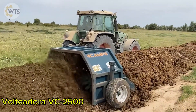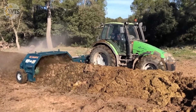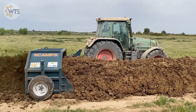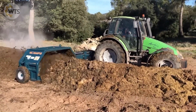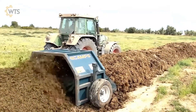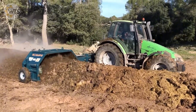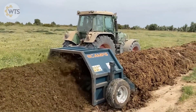Volteadora VC-2500 may surprise many people with its design, like a cart with brushes sucking and dumping soil into piles. However, its function is not as simple as it looks. This is a specialized machine to loosen and soften compost, turning hard soil blocks into nutrient-rich soil, ready for cultivation. The impressive operating capacity of VC-2500 ranges from 500 to 1000 cubic meters per hour. To operate effectively, the machine needs to be combined with a tractor with a capacity of at least 60 horsepower and a reduction gearbox.